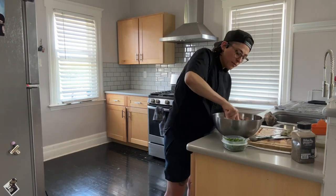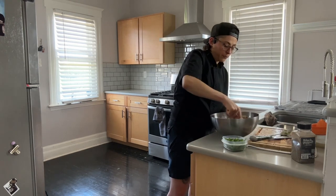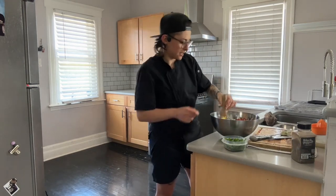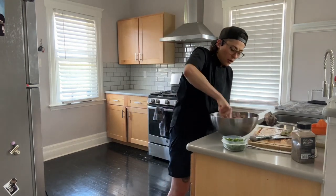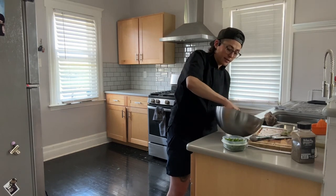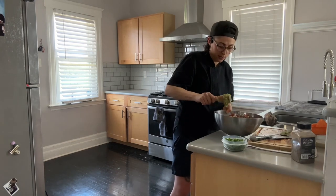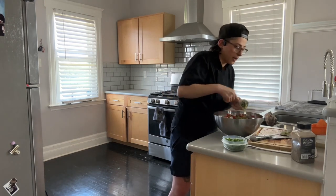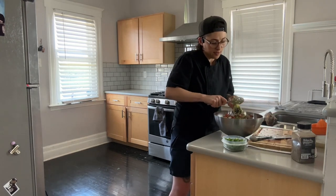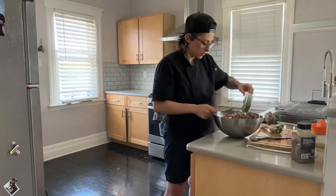This wooden mallet I'm using is from Lebanon. It's the kind of tool my family used my whole life growing up — I'd always see it in the kitchen. They would use it to press garlic, mix things, whatever the case. Now I use it. This one is from my aunt.